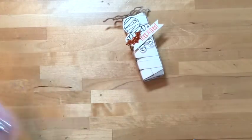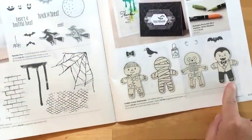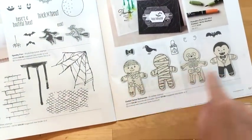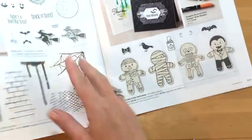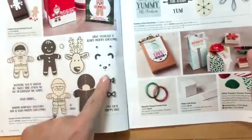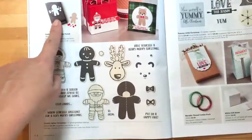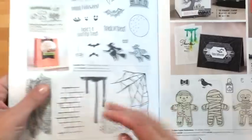The set I'm talking about is the Cookie Cutter Halloween — it is hugely popular. I predict this one and the coordinating Christmas one will be the top sellers in the holiday catalog this year. There is a coordinating punch that looks like a little gingerbread man and he is just super fun.